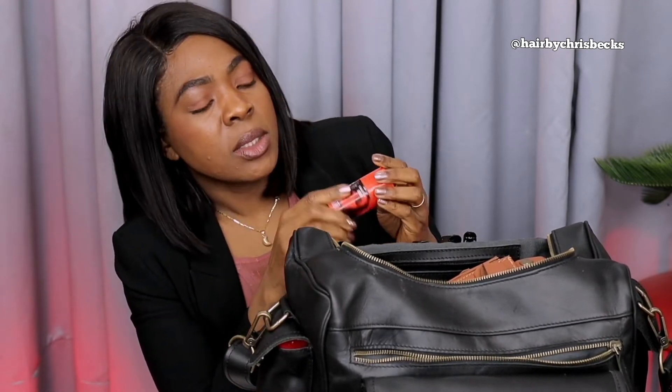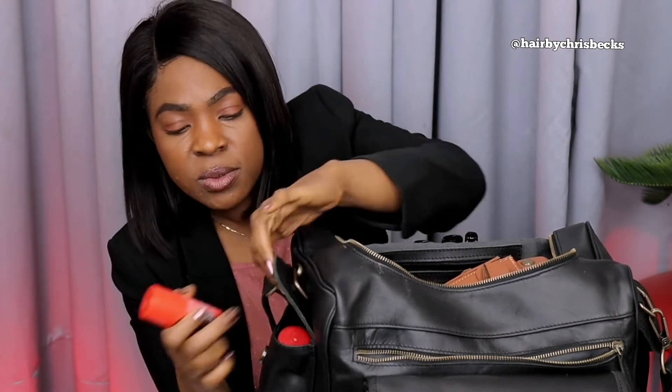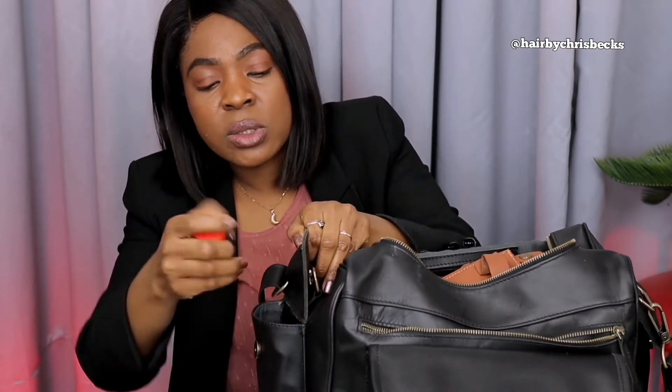Heat protector — to protect the hair, that is it. Next is the wax. The wax is a must-have. I put the little ones on the side. It's good to have a bag where you can organize your things inside.